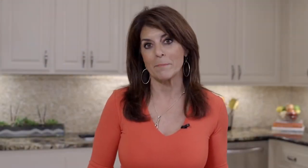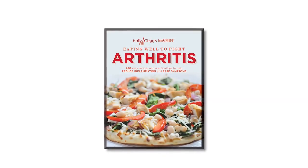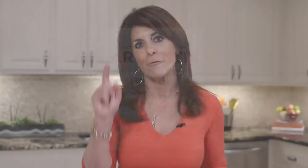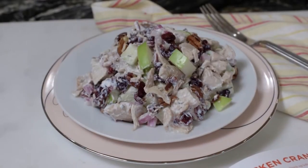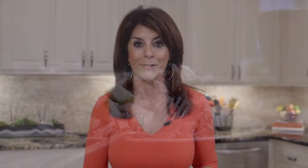I know you're going to enjoy my chicken cranberry pecan salad. It's from my cookbook, Eating Well to Fight Arthritis. Not only is this salad flavorful, remember it's packed full of antioxidants and that's what helps to fight inflammation. Remember, everybody's condition is different, so you always want to check with your doctor before you make any dietary changes. Now, let's eat.